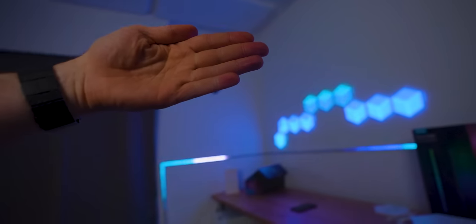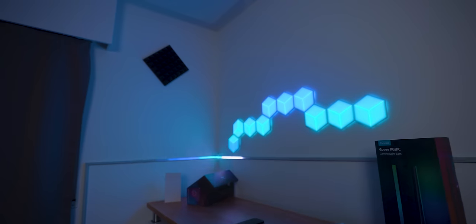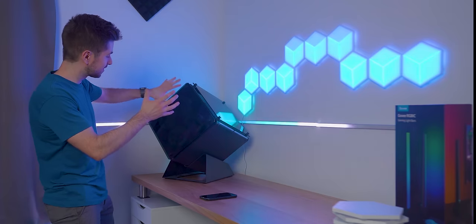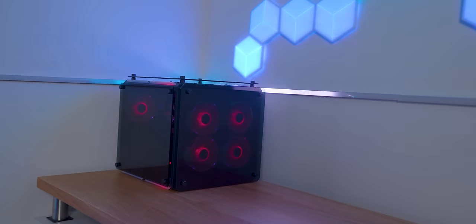Especially when they are blurred like this on the background of your stream, this is amazing. This is the PC I used in my previous Christmas build - it's my main PC. The style of this PC fits perfectly with the panels. This is going to be one hell of a setup.